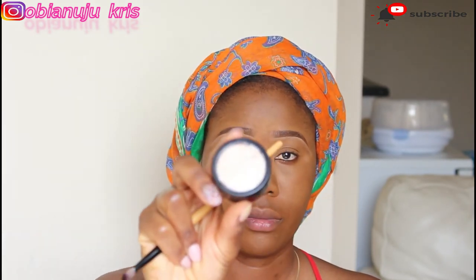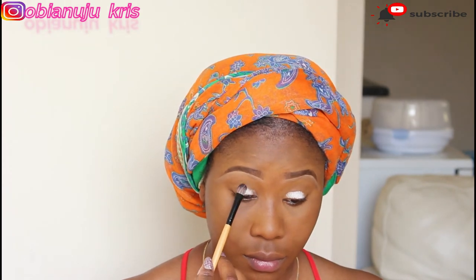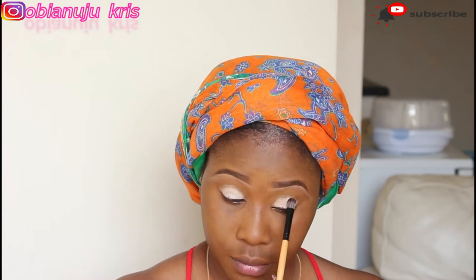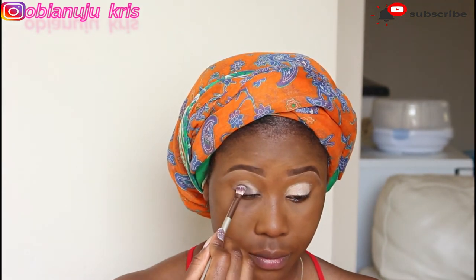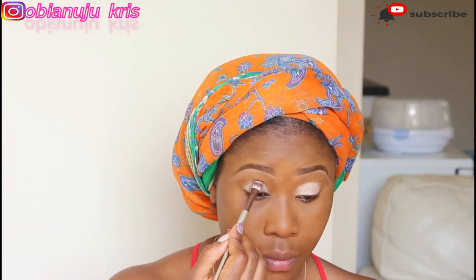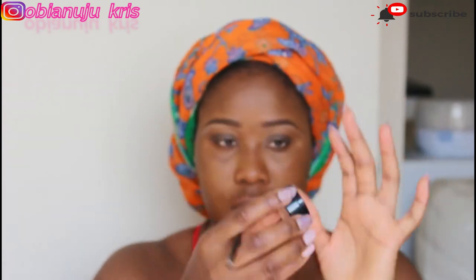For my eye primer I'm going to be using this Cassabella shadow base smudge proof. I apply this eyeshadow from Cassabella, and then I'm also going to go in now with this matte burgundy eyeshadow. I'm not sure if you can see it, but I'm going to use that to blend it out.